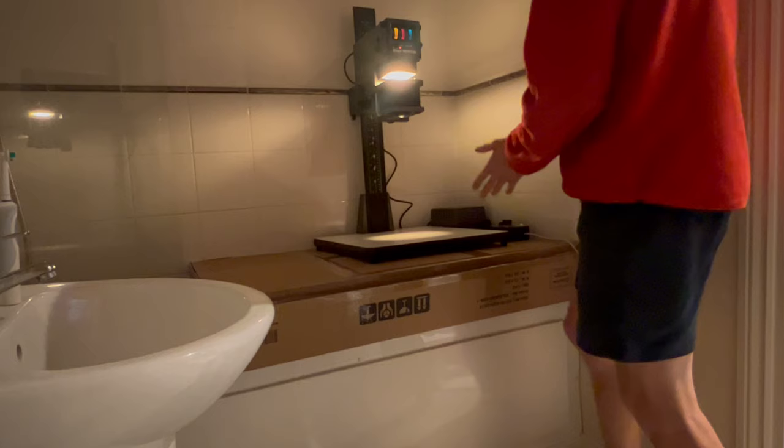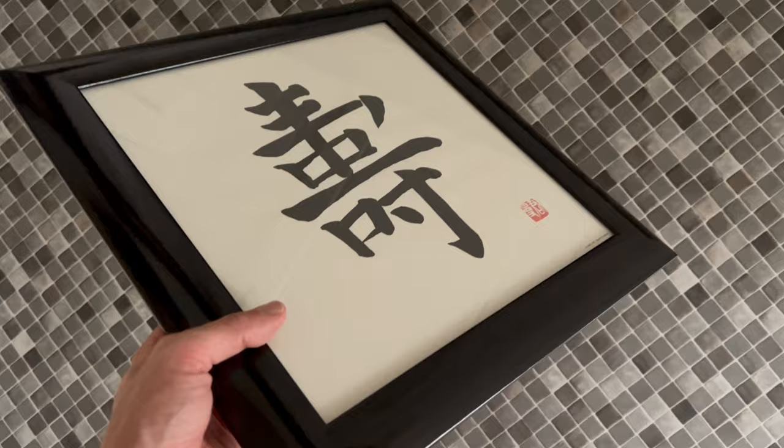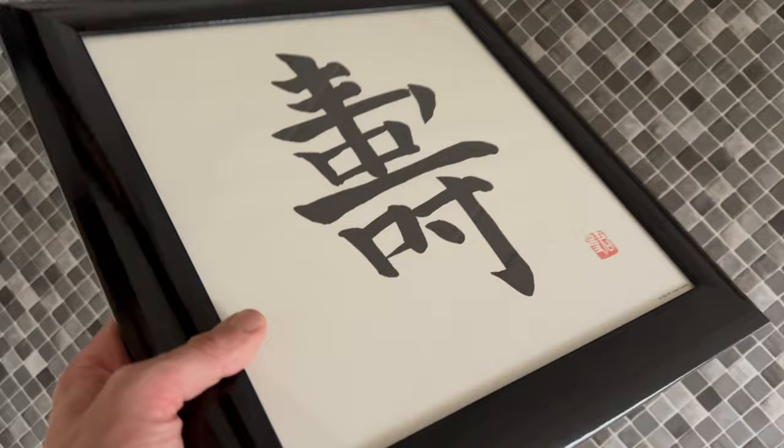The plan is to do some contact printing first with 4x5 photos. I found an old photo frame and I'm going to use the glass from it to sandwich my negative against the paper for contact printing.